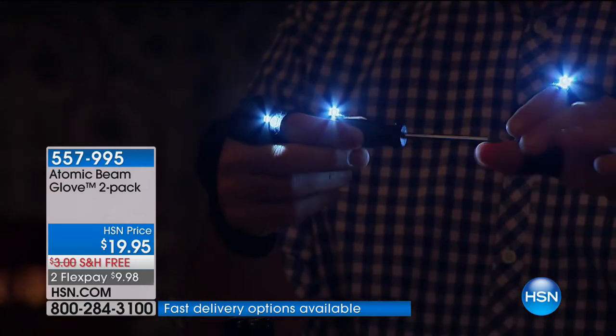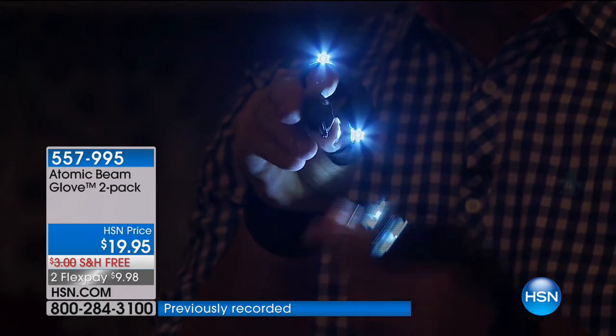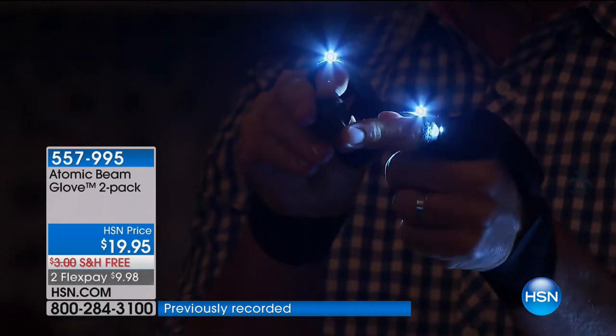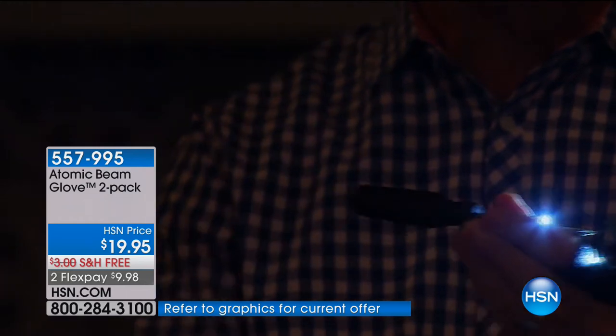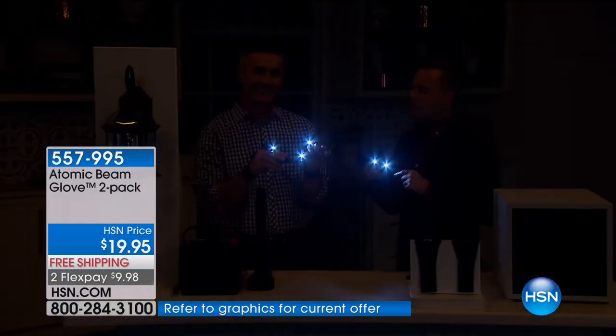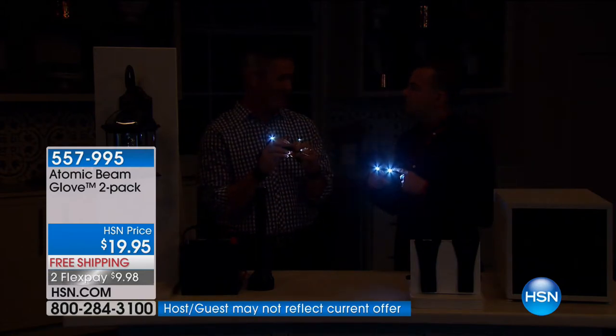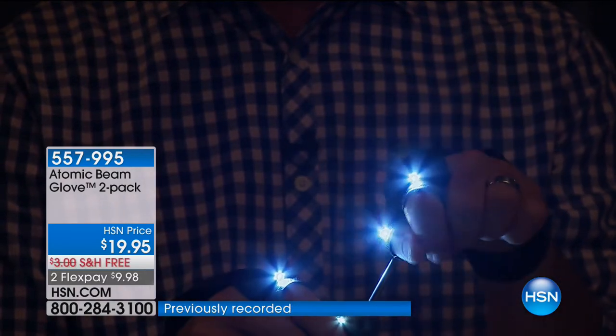I'm holding a screwdriver. When you put the Atomic Beam Glove right where you want it, the lights are focused right where that screwdriver is going — it's perfect. You don't need that second person trying to hold that flashlight where you want it. We're already 700 sold and over 400 people are dialing in. They're saying eight minutes to sellout.